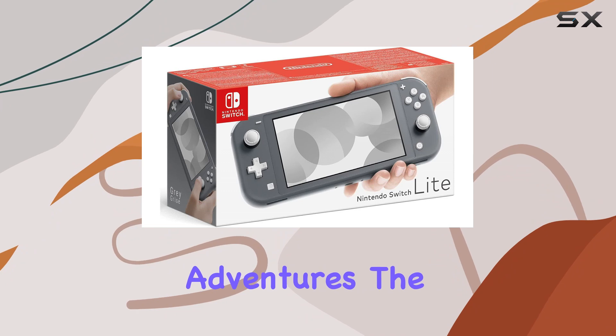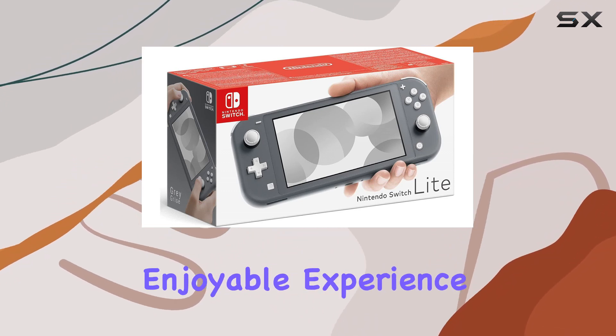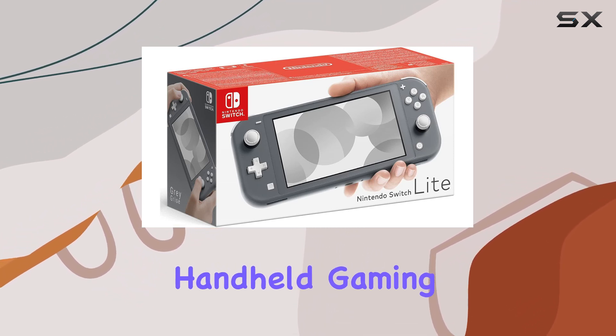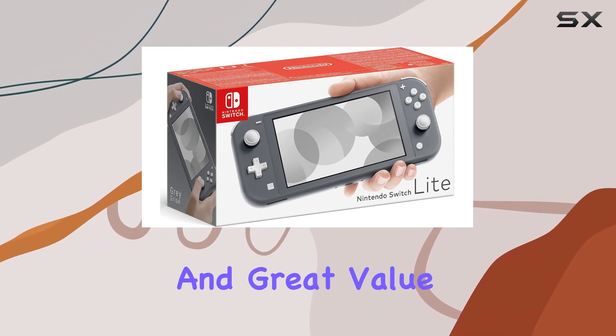However, for solo gaming adventures, the Nintendo Switch Lite excels in providing a seamless and enjoyable experience. Overall, the Nintendo Switch Lite Gray is a fantastic handheld gaming system that offers excellent performance, a sleek design, and great value.